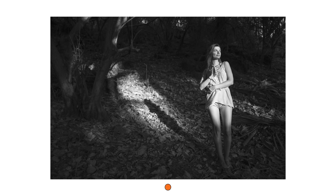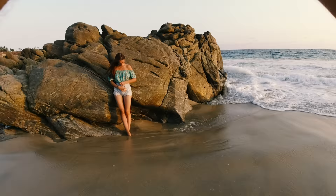Here you can also see the effect — the leaves get brighter, the skin tones get brighter, and the background becomes a little bit darker.